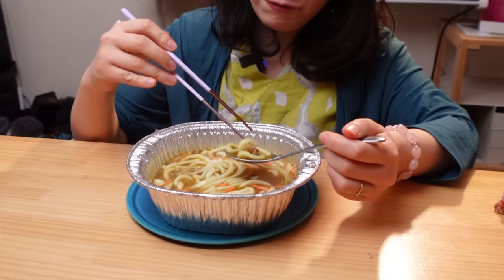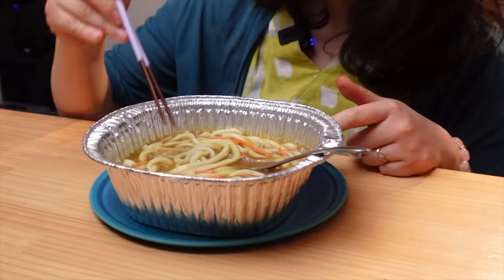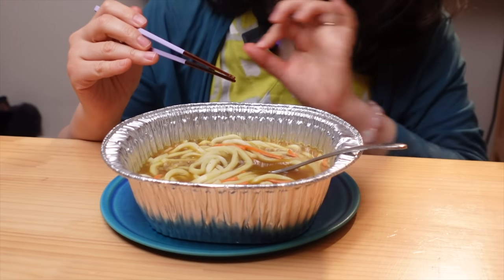So tasty! I can't believe it was so easy. I think it took less than five minutes. As easy as instant ramen. You didn't even need to put water. I would put some eggs and cheese — that's gonna be amazing too.